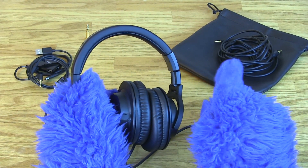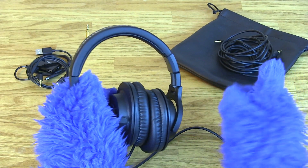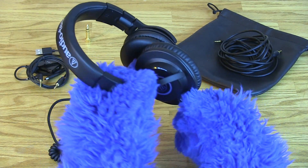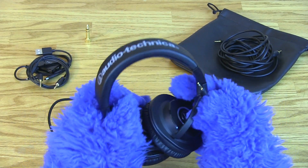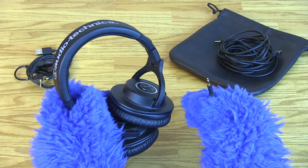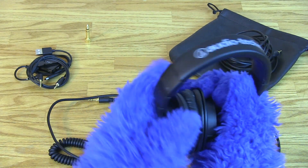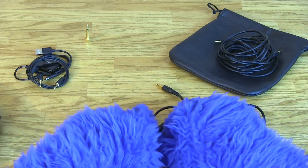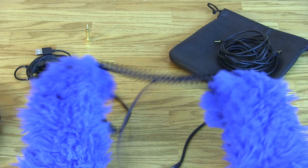Audio-Technica makes headphones in its ATH line with no X in the name — there's M40s and M50s. What the X means is that this cable right here is detachable. See? Comes right off. It's a proprietary plug. What that does is it's great for easy storage, but most importantly it means that you can switch out your cords for different uses. The Audio-Technica M40Xs comes with this — I believe it's about a three-foot cord, and it's nice and coily.